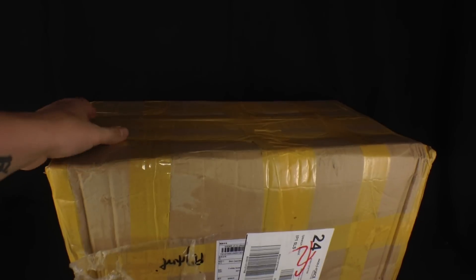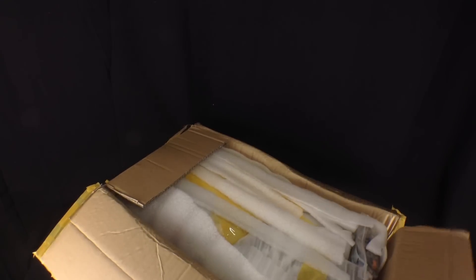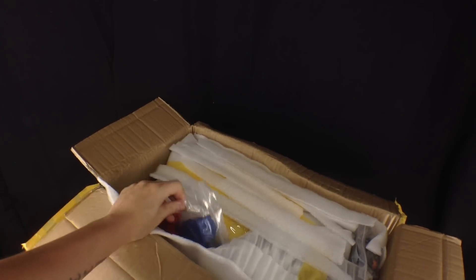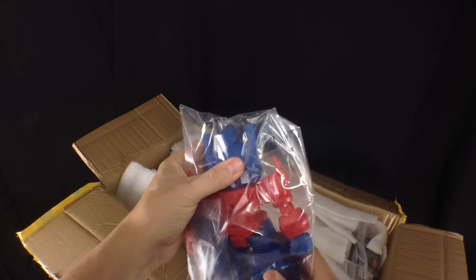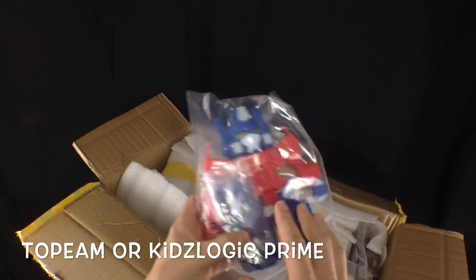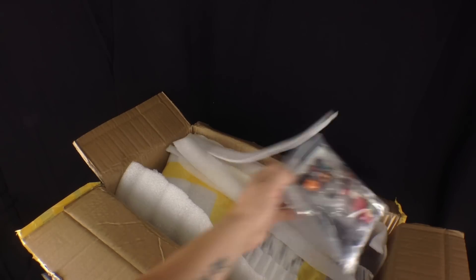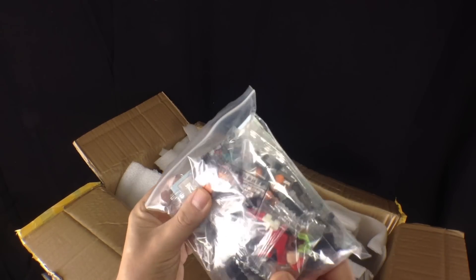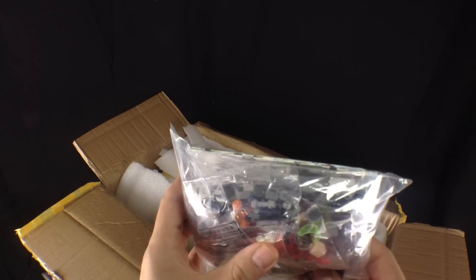Hopefully this should be something rather large. Flip this open. God, this is getting bigger and bigger. And of course we get some randoms in there. That's the KO version of... the small kit you could get with the interchangeable hands. It's gone off the top of my head.